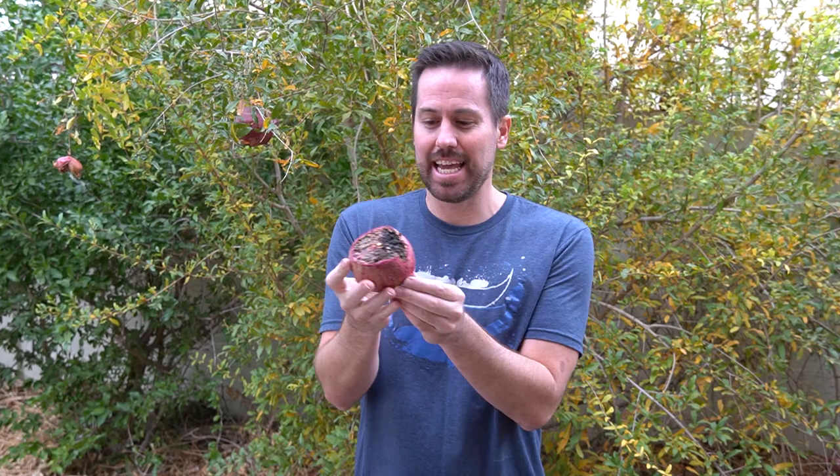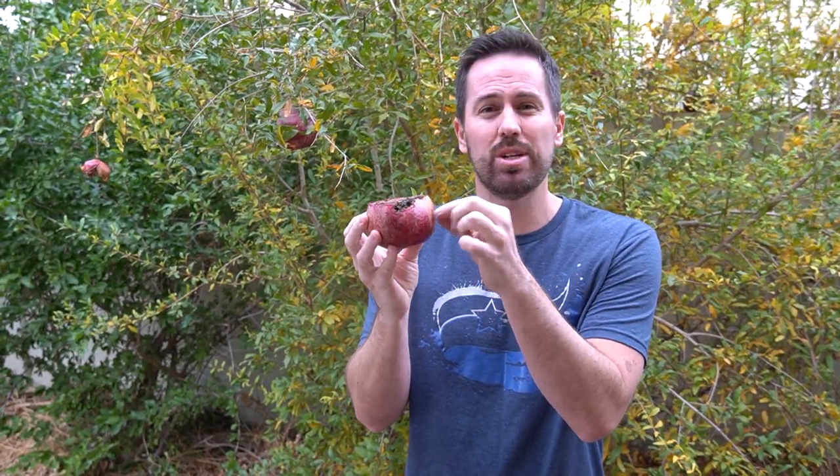Leaf-footed bugs are nasty little bugs. They kind of look like stink bugs, but they have really long slender mouths. They come on the pomegranate and they stick their beaks down into it and they suck all of the juice and nutrients out of your pomegranate. These leaf-footed bugs usually come late spring into early summer when they start sucking all those juices out.